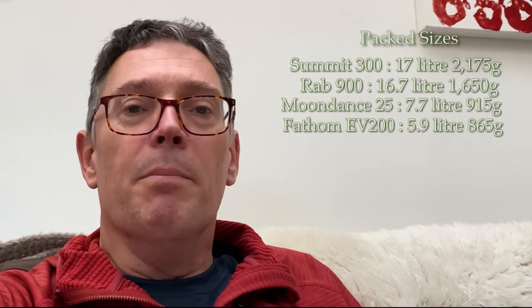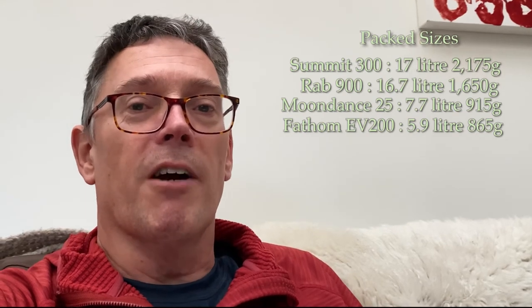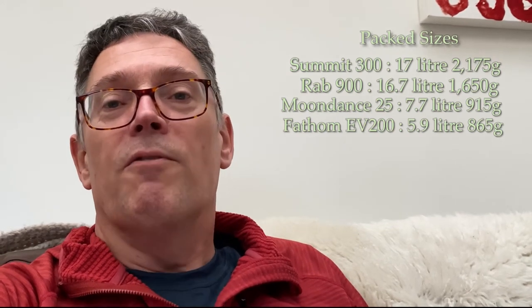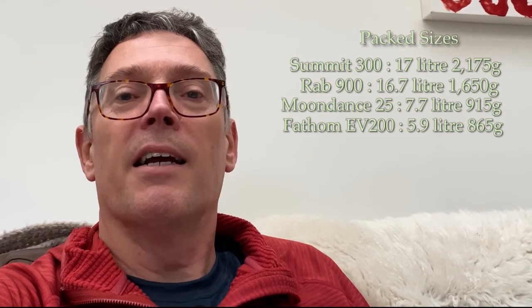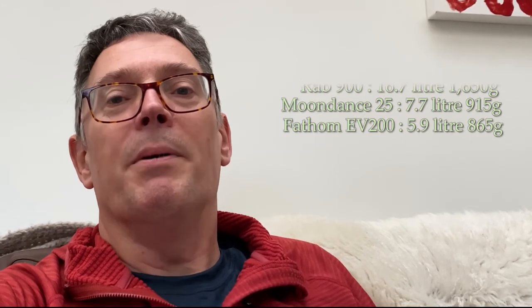The OEX Fathom doesn't weigh very much at all — 865 grams — but it doesn't have a lot of substance to it, which is why it's rated at plus 7 degrees C and occupies only 5.9 litres. It's by far the lightest and least voluminous bag, but it's only really of any use when temperatures are up in the teens.